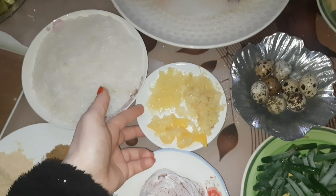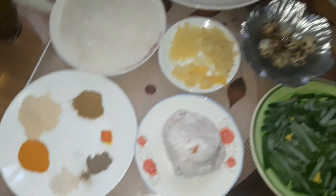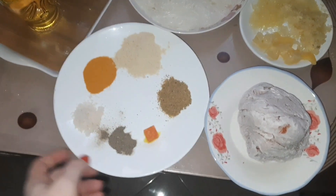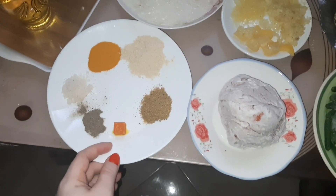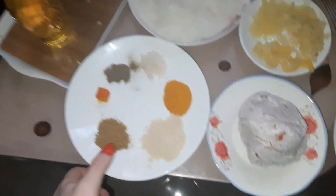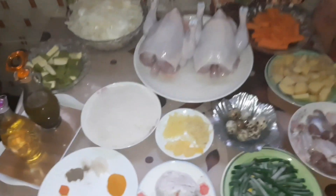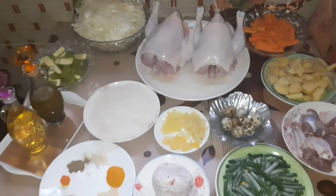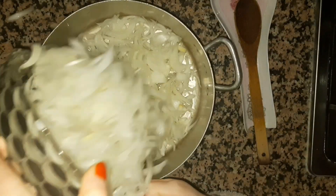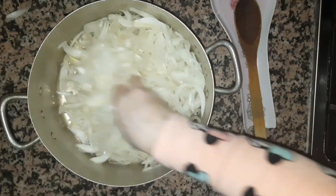We add salt with the water, with some salt. We will cut the pepper and cut it with a little salt.